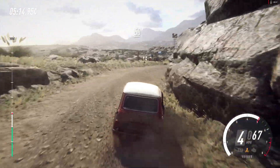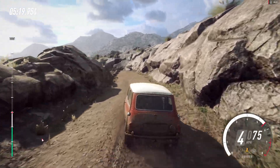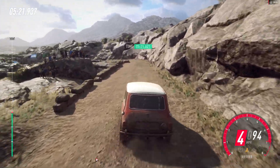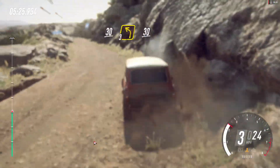50, over bumps, 2 left, tightens. 30, 3 left, 30.